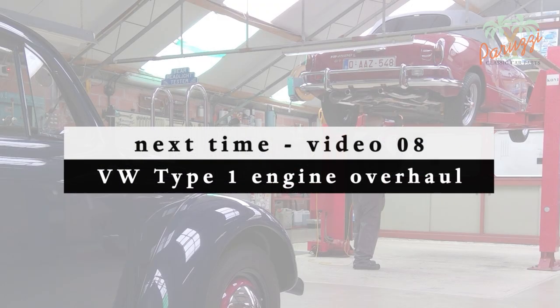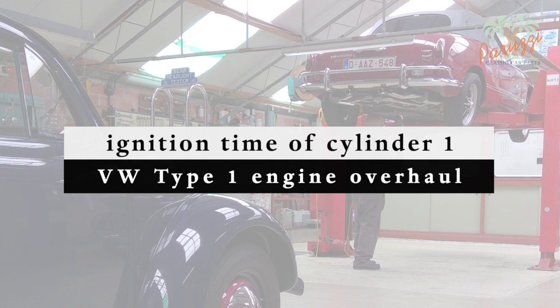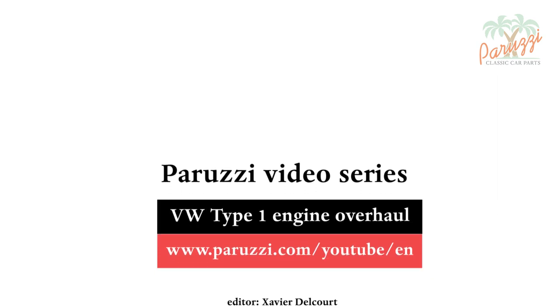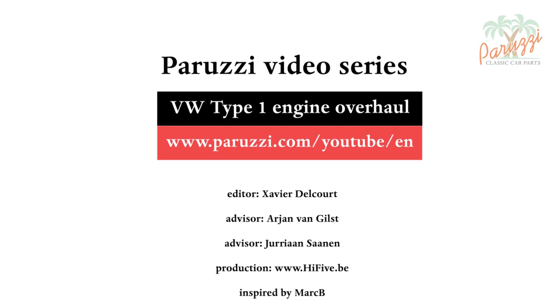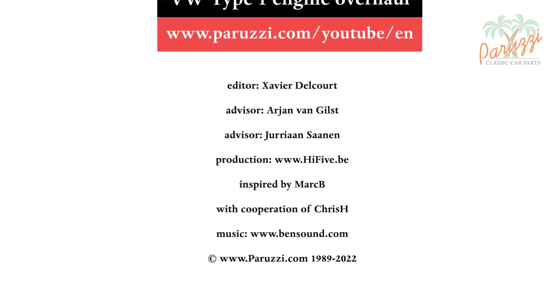We will determine the ignition timing of cylinder 1 in the next video. This additional mark on the crankshaft pulley will be needed to mount the distributor drive shaft and to adjust the ignition. More information about all the parts and tools used in this video series can be found in the comments below each video on our YouTube channel.